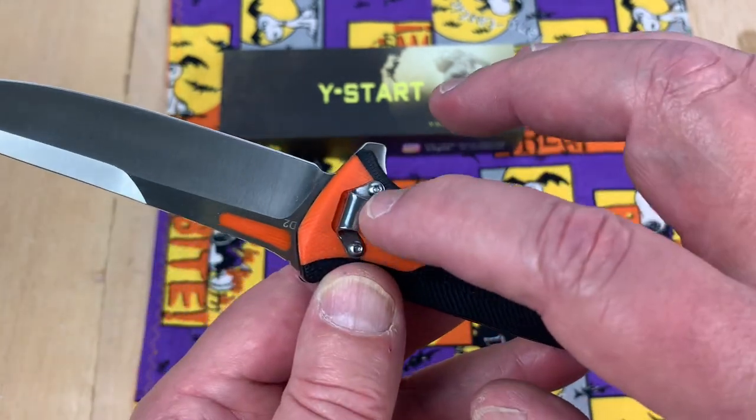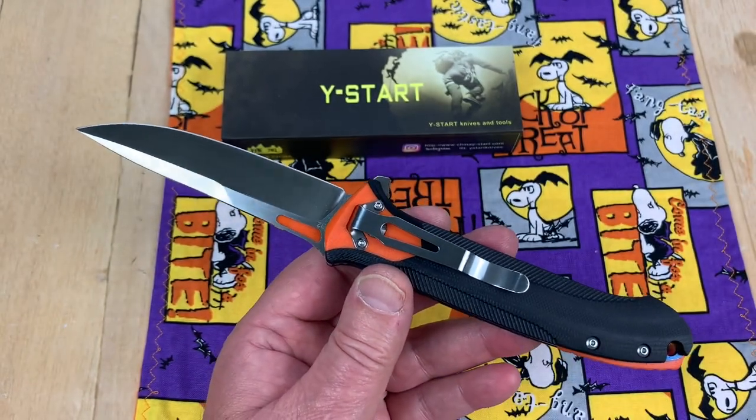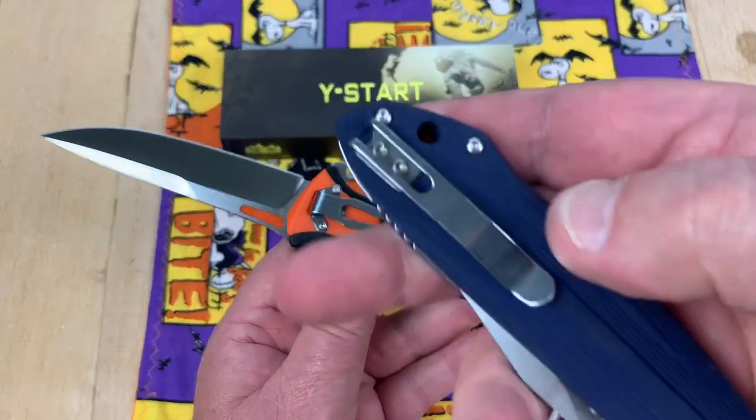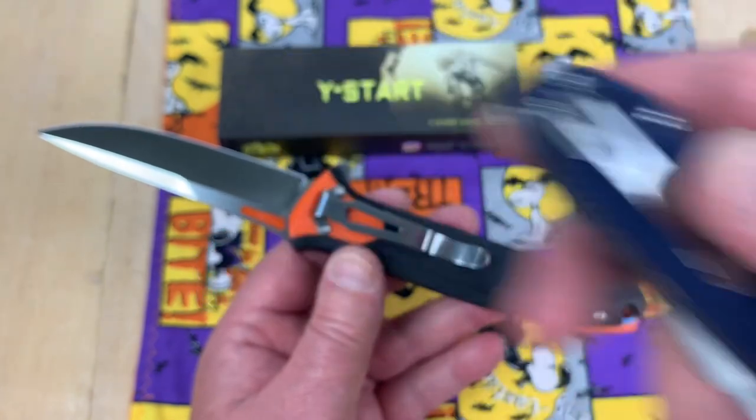They could have done just like Benchmade — top to bottom or something like that. Or like my two-year-knife bruiser, just do a deep carry like that, you fools.